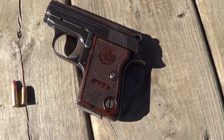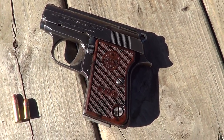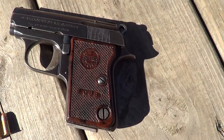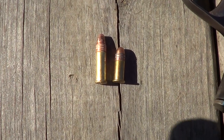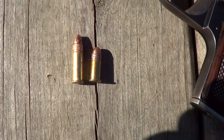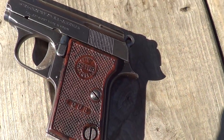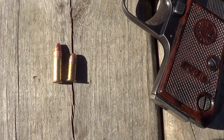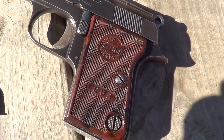Here's an interesting little gun for you. This is an Astra Cub, a little pocket pistol, and these were chambered in both .25 ACP and .22 short. This particular one is in .22 short, and there is a .22 short round next to a .22 long rifle for contrast. Don't see too many .22 shorts anymore, but they were once extremely popular. Modern .22 shorts don't have that much less power than a .22 long rifle, but they just fit in a little bitty gun like this a lot better.